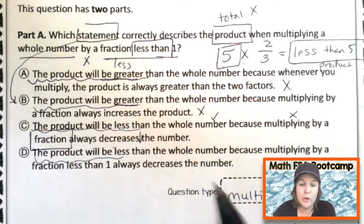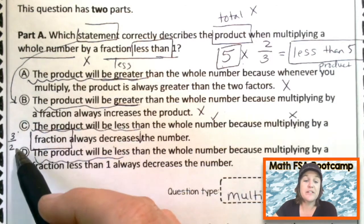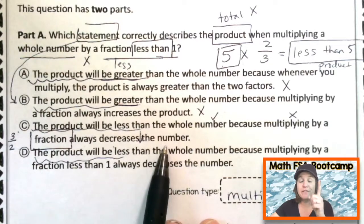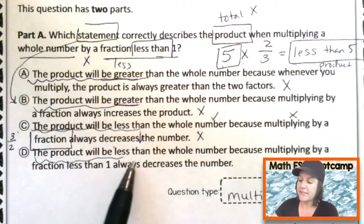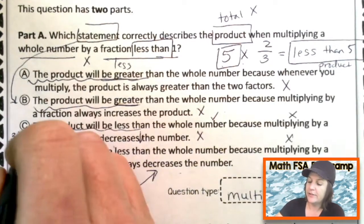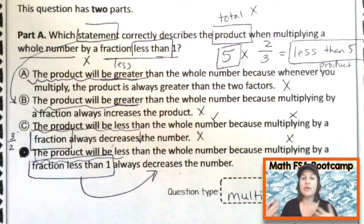It did decrease here with this particular fraction, but it's not just any fraction — a fraction could be like three-halves, where the numerator is greater than the denominator, making it a fraction greater than one. If we multiplied five times three-halves, it would actually make it larger. So it doesn't always decrease — only if it's a fraction less than one. Let's look at D: the product will be less than the whole number because multiplying by a fraction less than one always decreases the number. Yes — D is the correct answer. See how much thinking is on my paper, how I marked up my text and made an example. That's the kind of stuff that makes a good test taker.